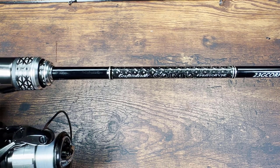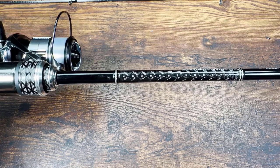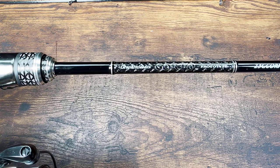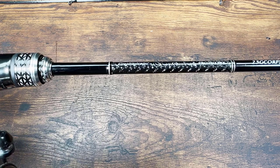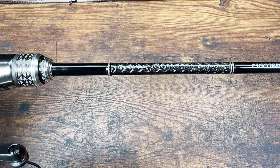Look at this beautiful blank. You know how people say something is brilliant? This here is literally brilliant — not metaphorically speaking, it's just brilliant.